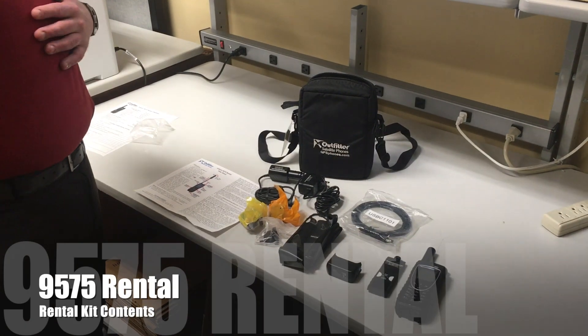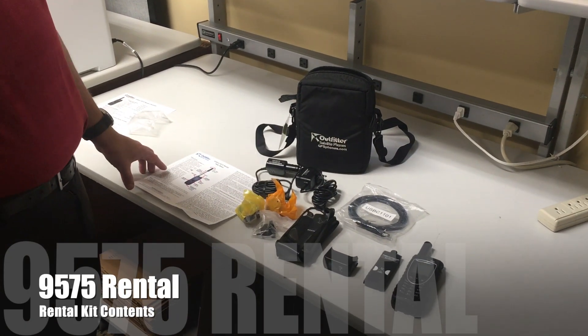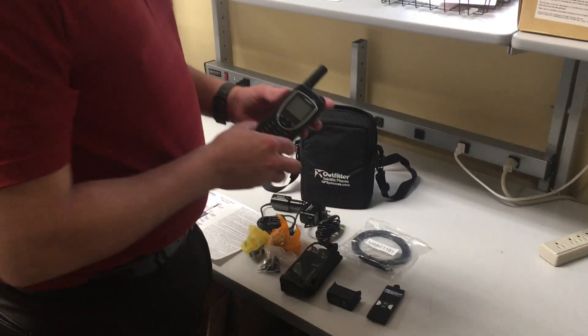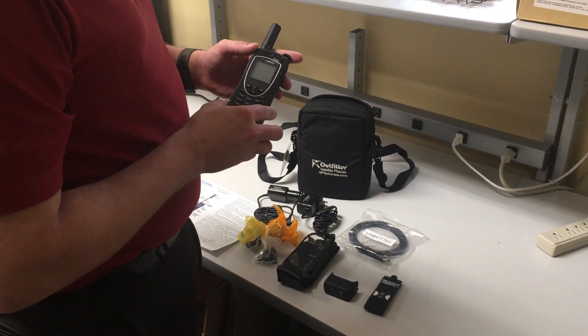It's Lundy here at Outfitter Satellite, and I'm going to go over what you're going to get in a 9575 Iridium rental kit. First things first is going to be your phone, the 9575 Iridium.